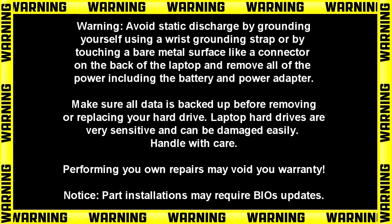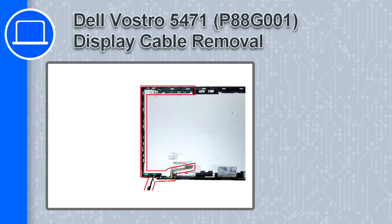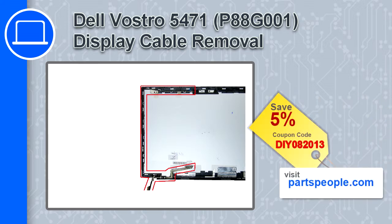Hey, how's it going? This is Ricardo, and in this video I'll show you how to remove the display cable on a Dell Vostro 5471. If you're looking for parts for this laptop, go to our website and use this coupon for a 5% off discount.